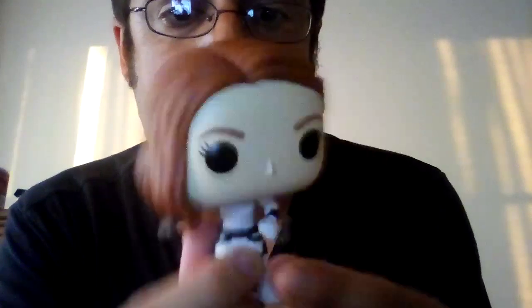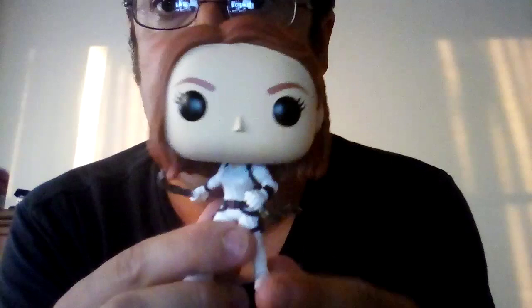Let's take a look at this Black Widow Funko Pop. They did a really good job sculpting her hair. And they did the detail on her suit really well. And the weapons on her look really cool, though I'm not sure what they are.